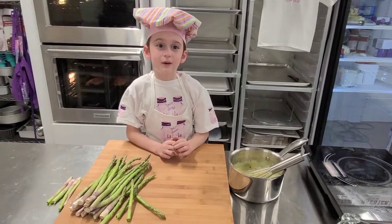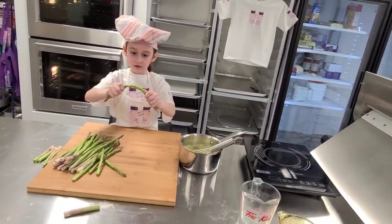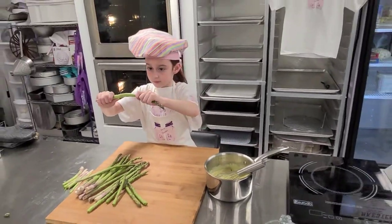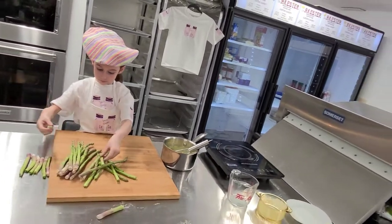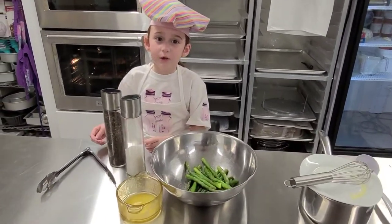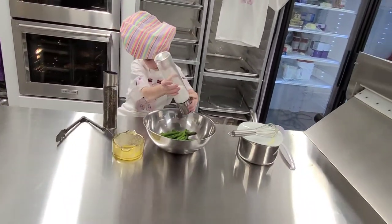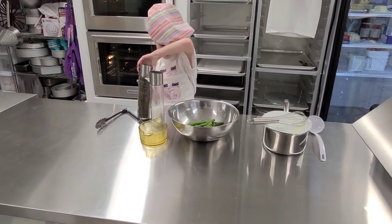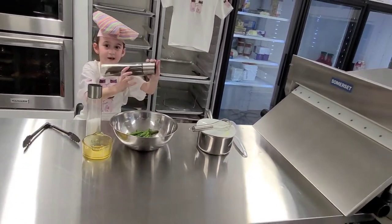Now that our béarnaise sauce is done, we are going to clean our asparagus. The key here is to naturally let it break itself. Now that our asparagus is prepped, we are going to heat it up with some salt and pepper and then a little bit of butter.